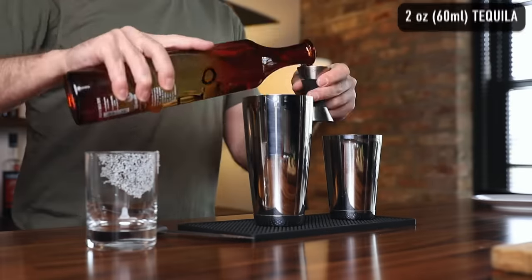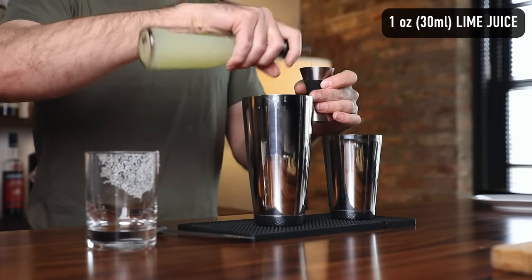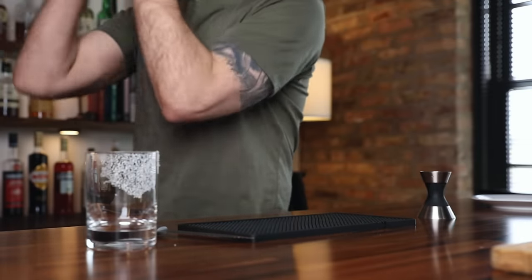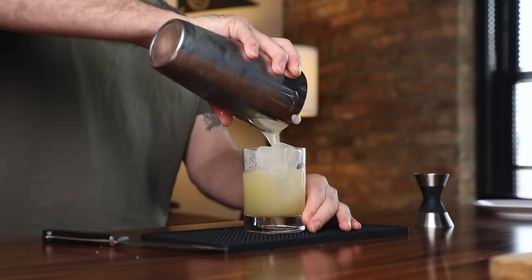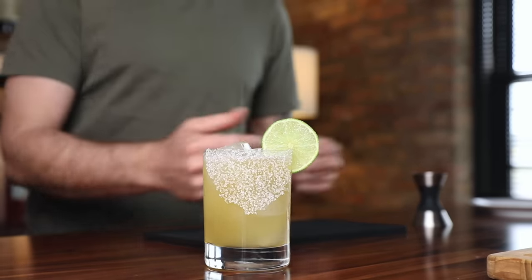In a shaking tin: two ounces of Reposado tequila, one ounce of orange Curaçao, and one ounce of lime juice. Add ice and shake. We don't have to shake too long because we're going to pour this on the rocks. Strain into your glass — no need to double strain. Garnish with a lime wheel and you're good to go. You can have this one up. It's a delight. Go sit in the sun and drink this.